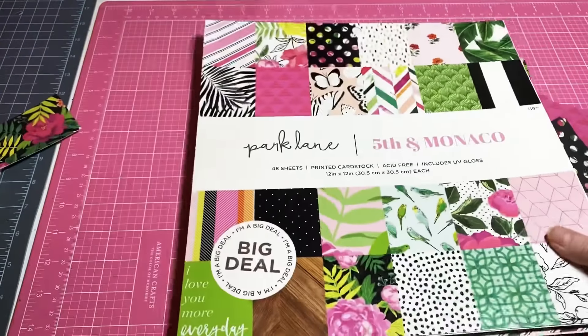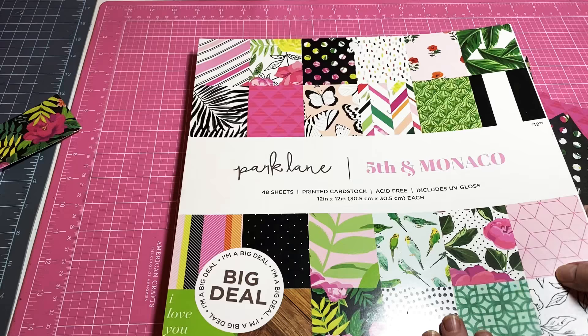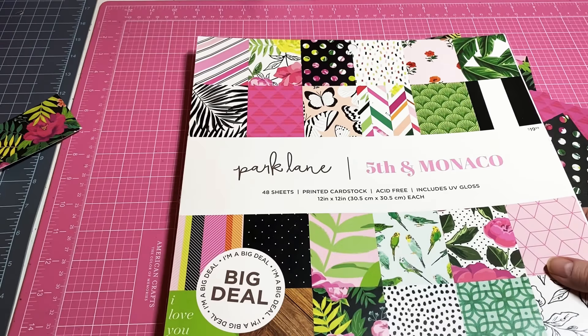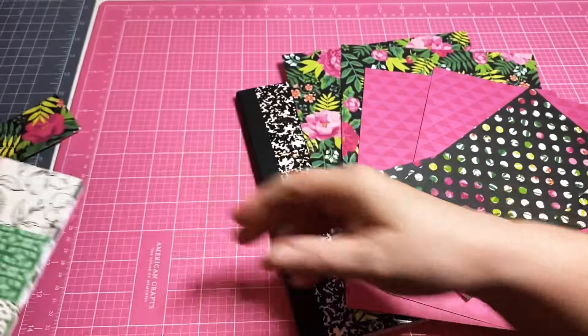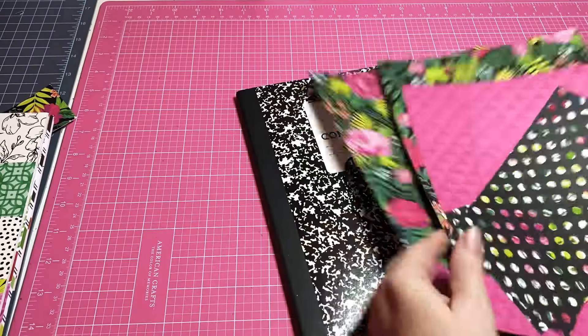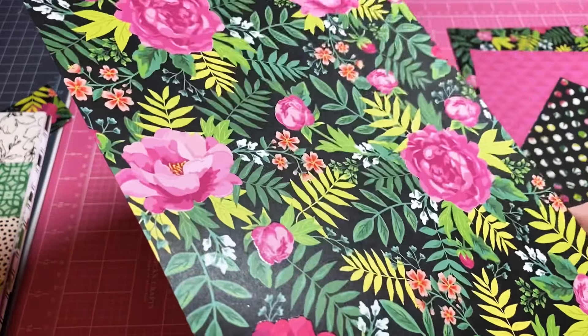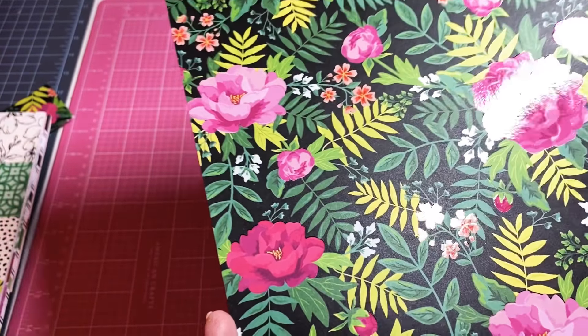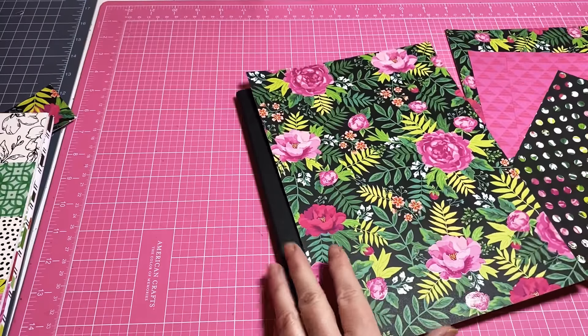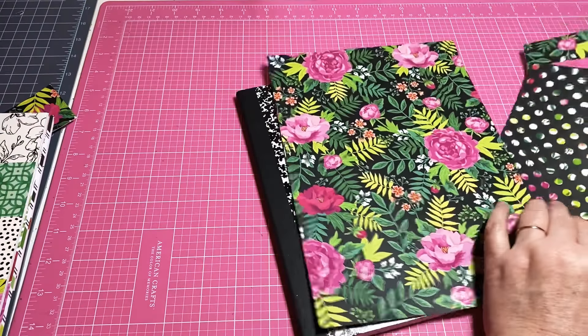The paper I'm using for this particular notebook came from Joanne Fabrics — this is Fifth and Monaco by Park Lane. It's a beautiful paper pad. Look at the pink flowers — they shine, they are just absolutely beautiful. I'm going to use that for the front and the back.